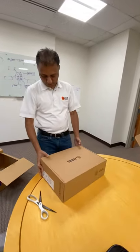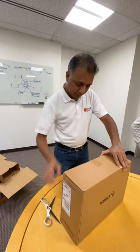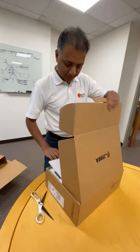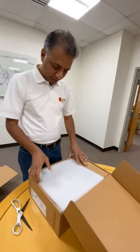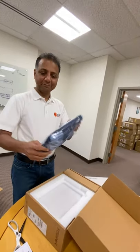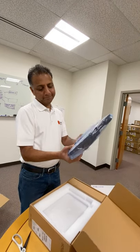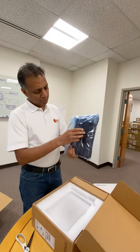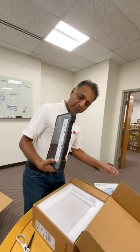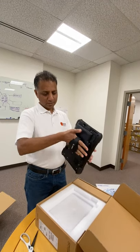Box in a box — one more box to open. Here we go. We have the L10 — that's what we got, the L10. It's very well wrapped. It also has the hand strap — very nice.